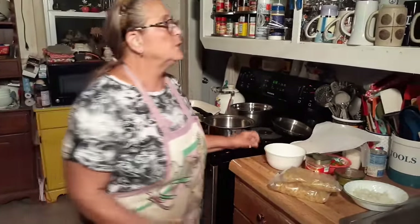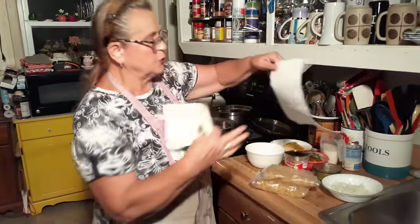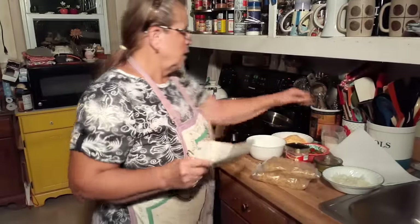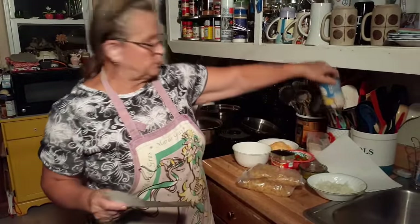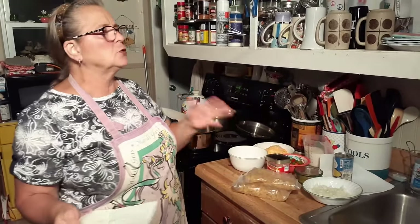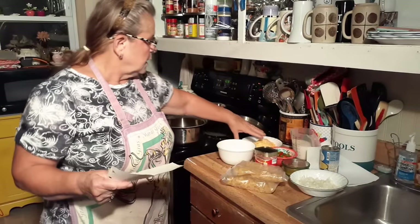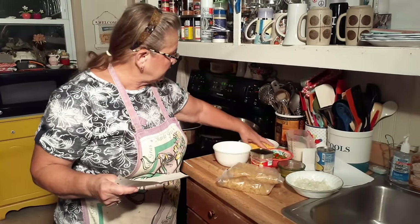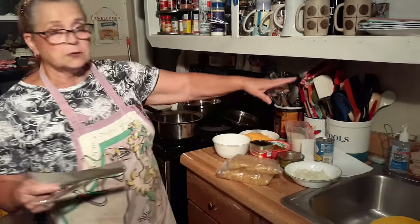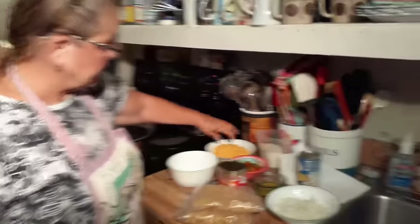Do you want to read the ingredients off before you start? Here's what you're going to have, in no particular order. You're going to have a can of cream of chicken soup, a cup of milk — whatever kind of milk. Normally I use cream, but I've got a little extra milk I want to use. And you need some cheese, whatever kind you want. Typically people use cheddar. You need a quarter of a pound — might not even be enough.